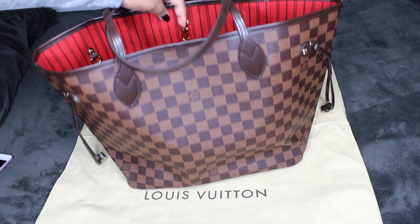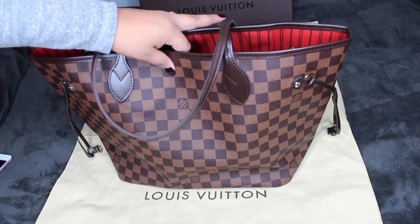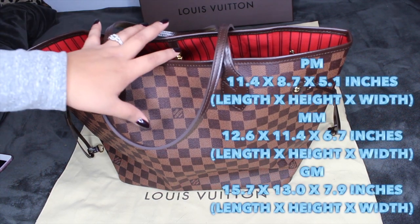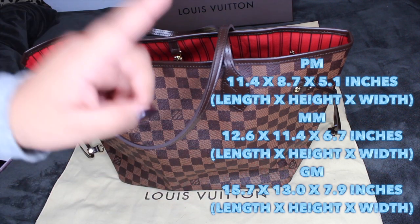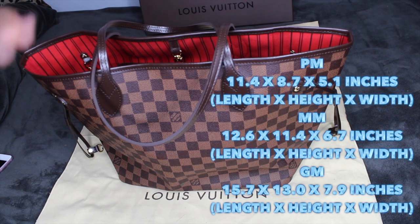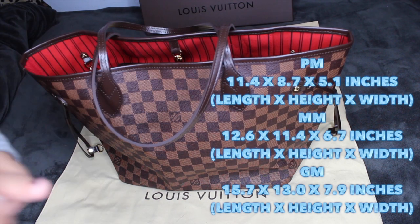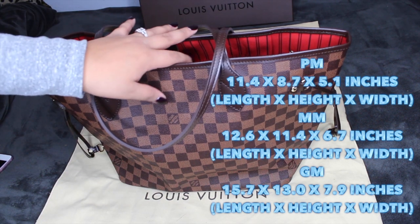So, this is the Neverfull MM — the medium size. There is a smaller size, the PM, and the big one, the GM. I was going to get the PM, but honestly it was literally too small for me. I did try it on, but I'm super tall and it just looked kind of ridiculous on me.